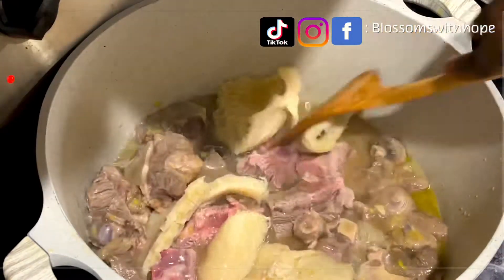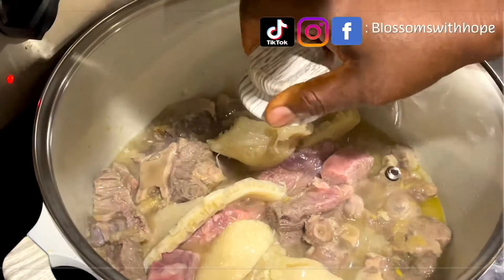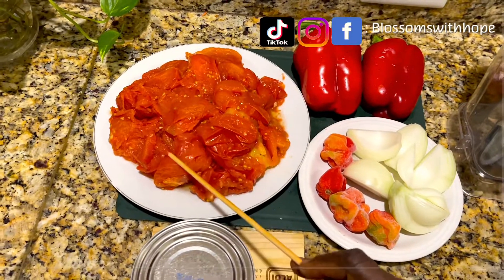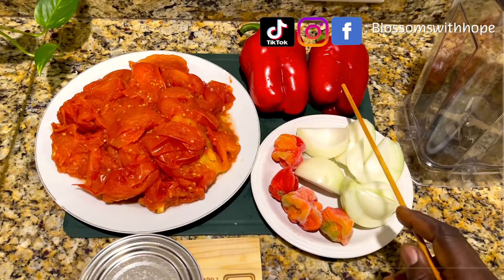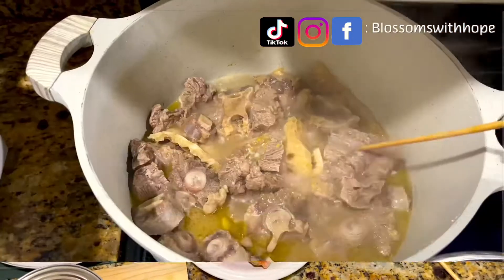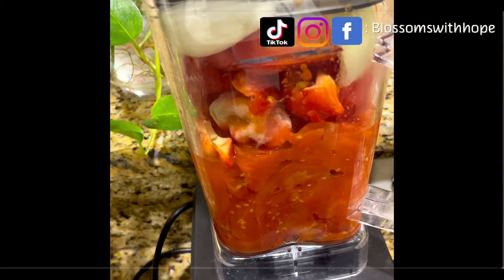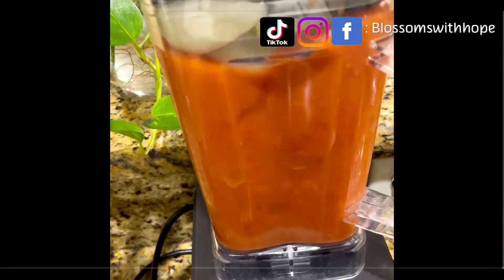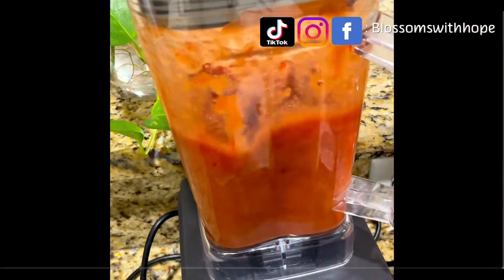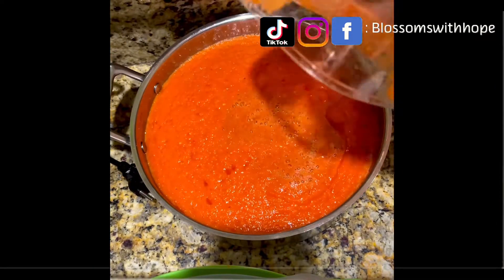The meat is half cooked. For the stew base I shall be using diced tomatoes, already boiled plum tomatoes, red bell peppers, habanero peppers, and cut-up white onions. I blend all of this together. I check on the meat — yes, everything has cooked fine. I put the blended tomatoes into a pot with the pepper mix to boil and reduce in size.